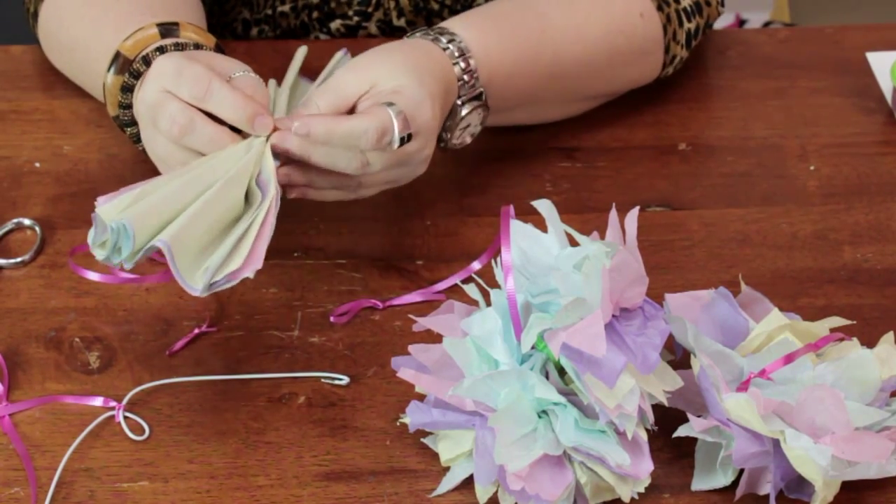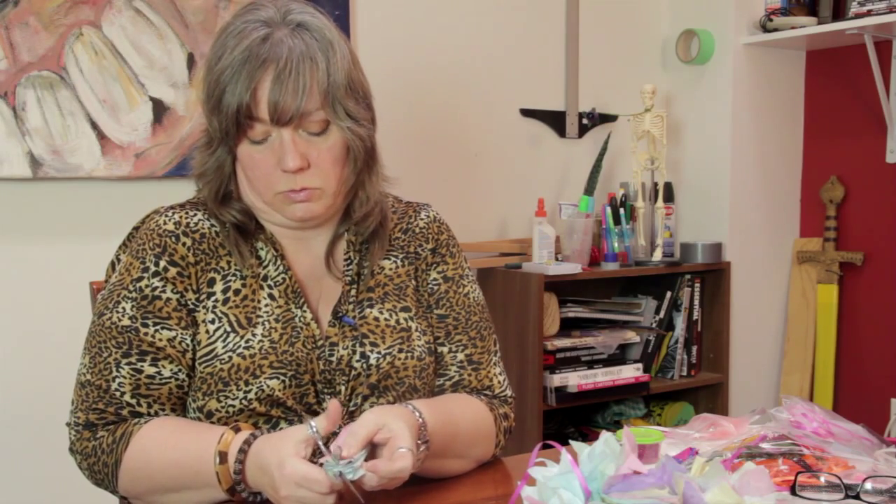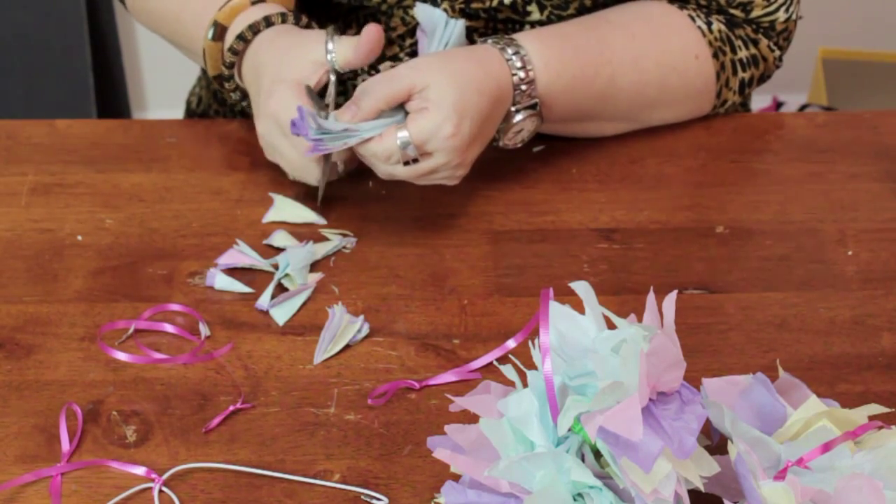I'm just going to go ahead and pull this securely and then just cut off the excess with my scissor like that. Now I'm going to take the ends and I'm just going to give them a little point to get that effect. You don't have to — you can do a point, you can do rounded, you can just leave it the way it is, whatever you prefer.